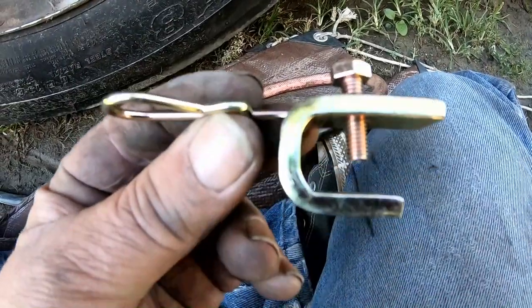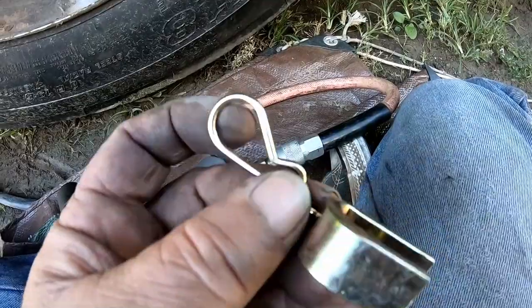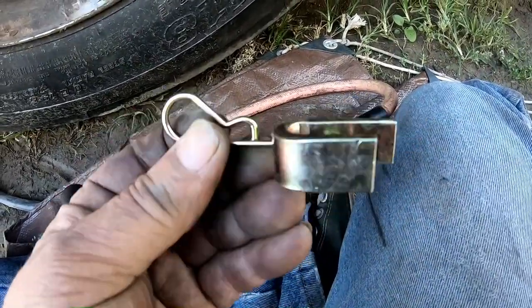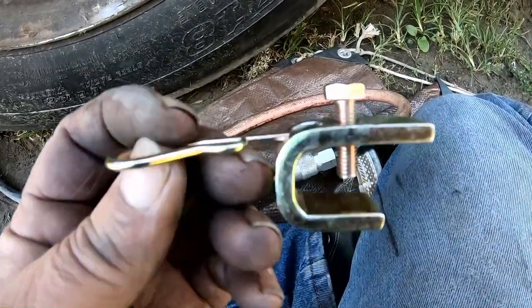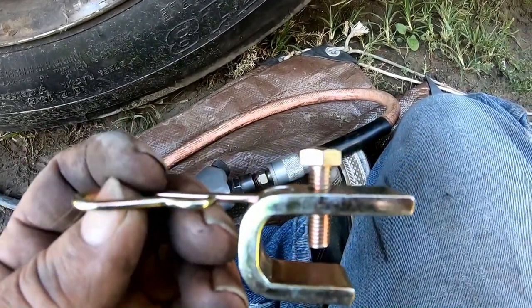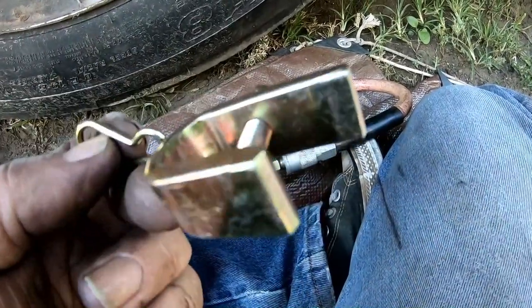I almost forgot — this hardware is supposed to clamp on the outer wheel and then the hose goes through this loop, which keeps it centered in the hole through the wheel cover. I gotta put that on the outer wheel, tighten that bolt down with the hose through there.